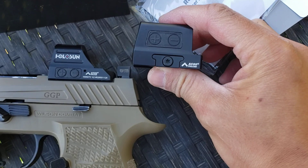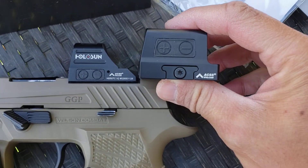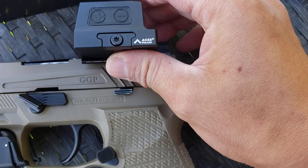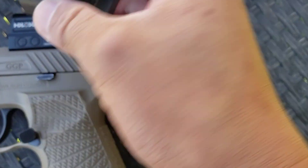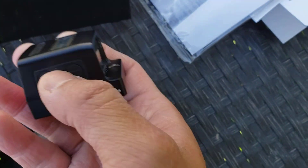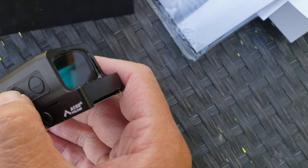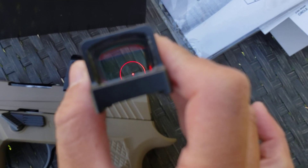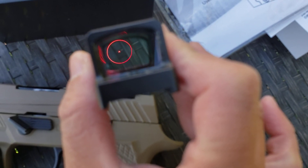You can see them side by side with the 507. It's basically the 507 — a little more squat, but it's going to sit on top of the RMR plate. Let's turn this on real quick.